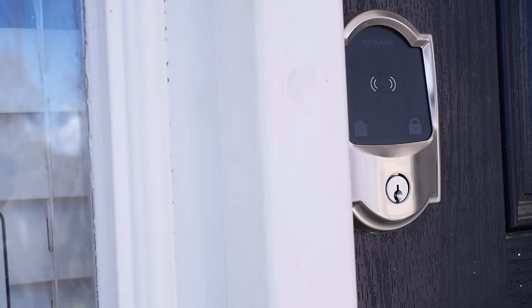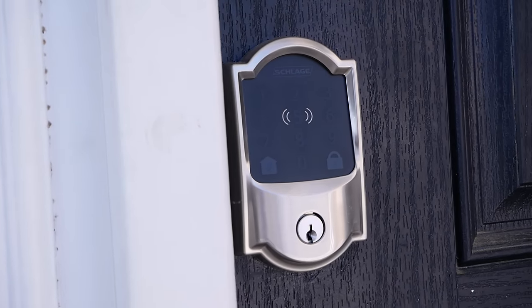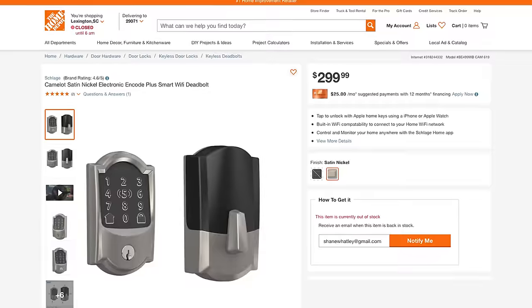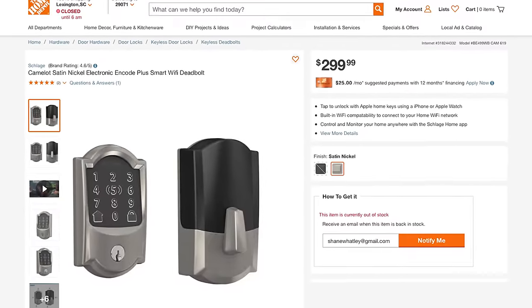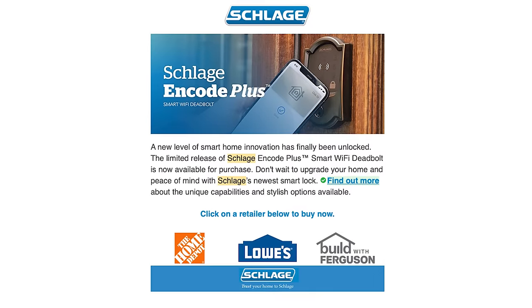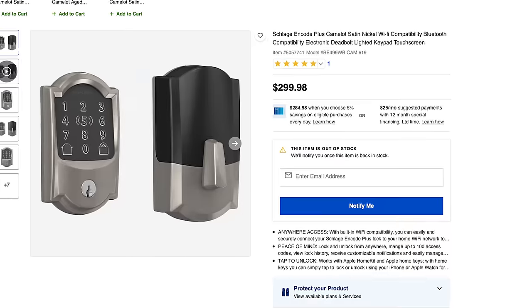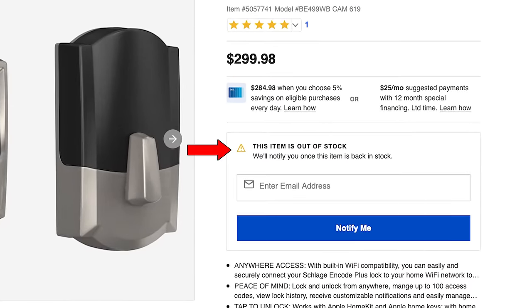I did buy this lock with my own money — this was not sent to me — but y'all know I'm gonna speak freely and tell you how I really feel no matter what, whether it was sent to me for review or if I used my own money. This one cost me about $300. I bought it from Home Depot online. It's also for sale at Lowe's and Build with Ferguson. All of these retailers actually seem to sell out of their stock pretty quick, so it seems like maybe Schlage underestimated the demand for this thing.